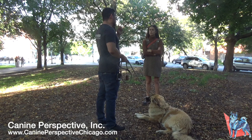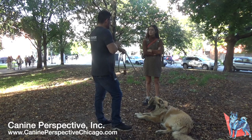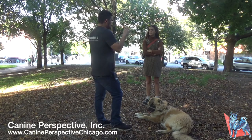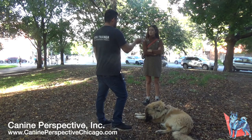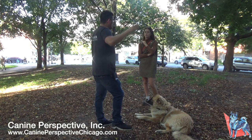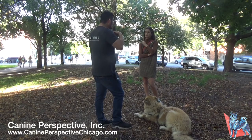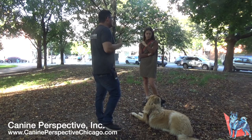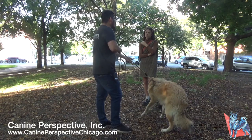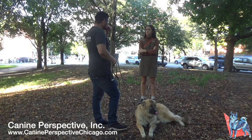The e-collar has two stimulation functions: nick — a pre-timed sensation that stops even if you hold the button — and continuous, where stimulation lasts as long as the button is held, capping at 12 seconds. In fear-flight situations, owners have had to use 127 continuous to override the dog's panic response. In 12 years of training, about five to eight clients have faced this situation — all were able to return their dog because they had the collar. Most dogs fall within 25 to 35 for standard training.